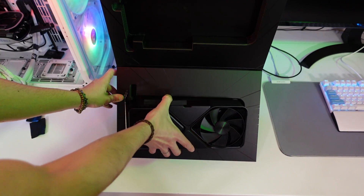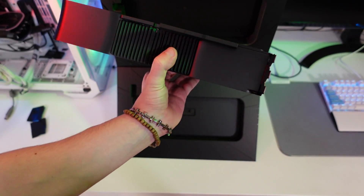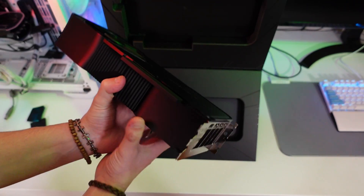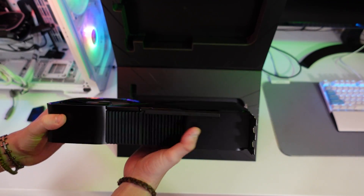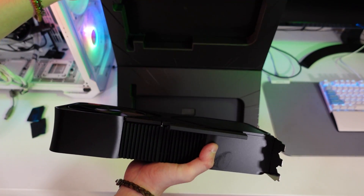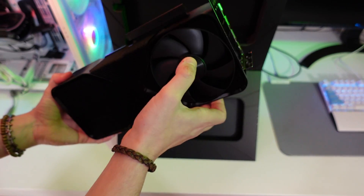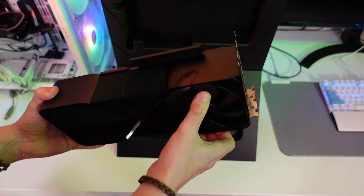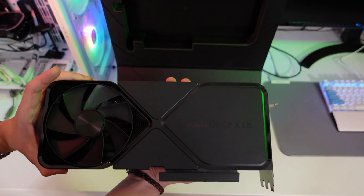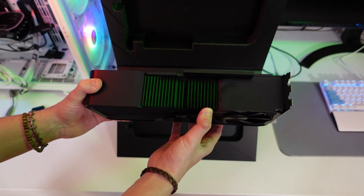Taking the card out — this thing is massive. Look at this, it's insanely massive. Now I know why the box was so heavy. It's not just the cardboard, although that's heavy too — the card itself is very heavy. The material quality feels very good, definitely. Overall the card is just very heavy and thick as hell — this GPU is really, really thick.